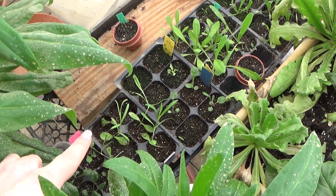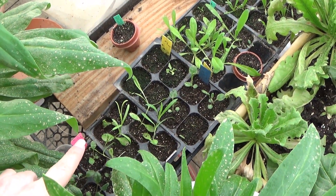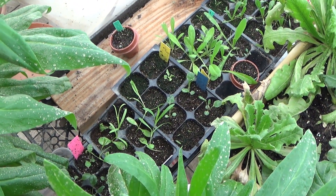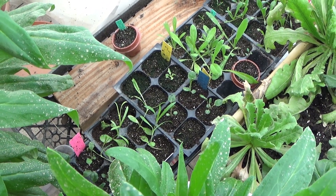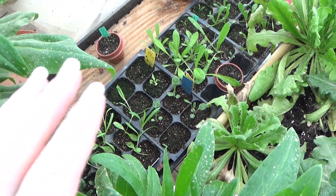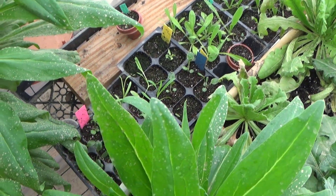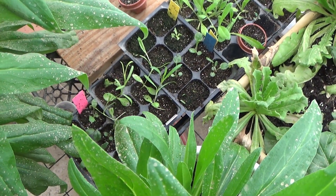The carnations here I am going to be transplanting. They did not grow as fast as I was hoping they would, but that was due to the coolness of the greenhouse. Everything in here should be like three times the size that it is. It's growing a lot faster now with the warmer heat.